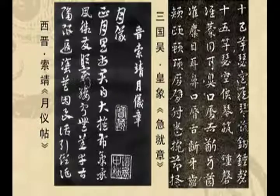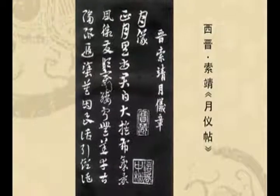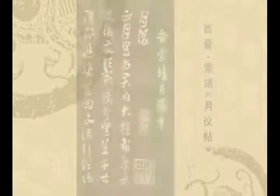月仪帖这个章草和我们上一节学到的皇象的急就章，那章草的风格、气质、形态等实际上是完全不同的。与皇象的急就章相比，月仪帖更具书写性，更具书卷气，更有自由度。